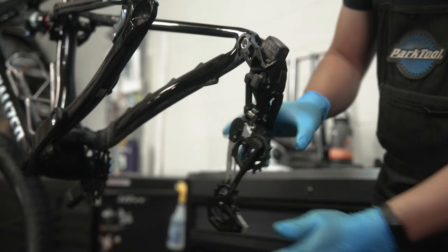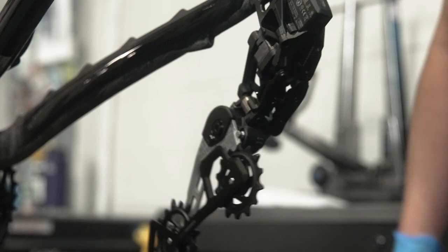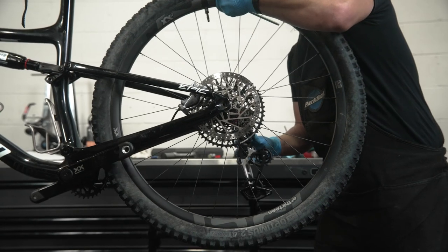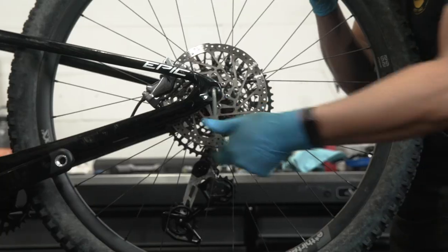Set the derailleur to its extended position by pushing the cage forward and locking it in place using the cage lock button. Next, mount the rear wheel. Grease the rear axle prior to installation. Install the rear wheel according to your bike manufacturer's specifications and tighten the axle to snug.